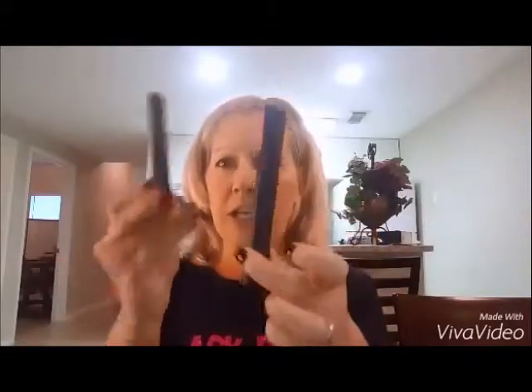You've got your long bottle and your short bottle, and they even have these nifty little indicators right here that tell you when it's getting near empty, so you'll know when to get another one. What I do is unscrew both of them at the same time and hold them like this.